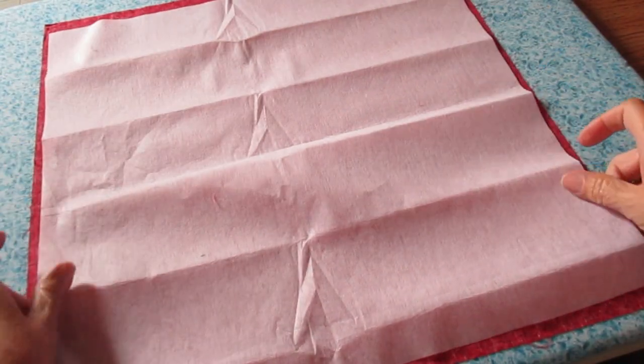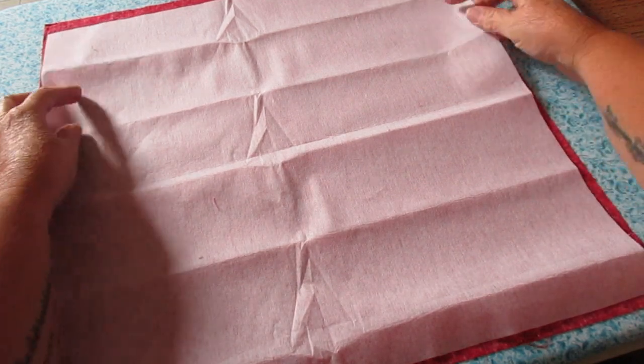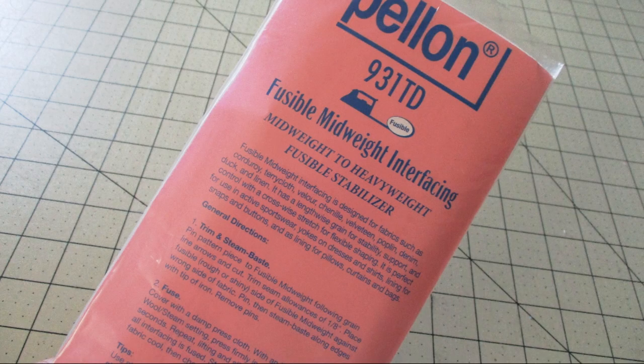We need to first iron the interfacing on to the wrong side of the fabric. Be sure to follow the directions on your interfacing packaging.